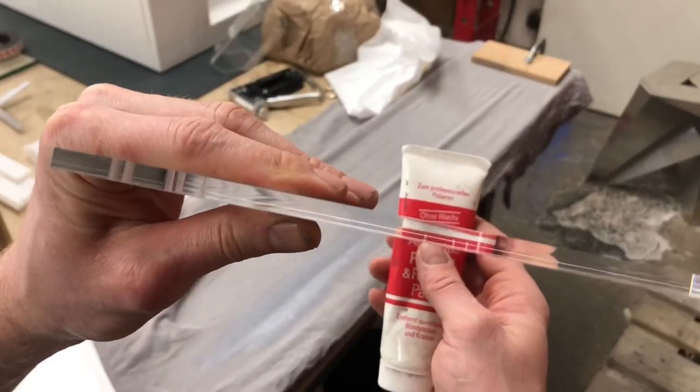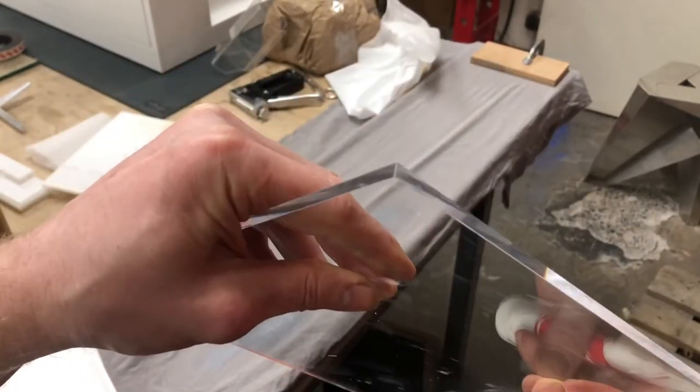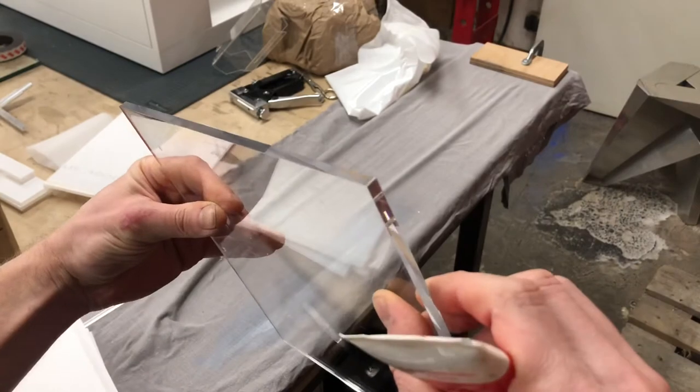But as you see, it's quite a quick and efficient way to polish those edges.